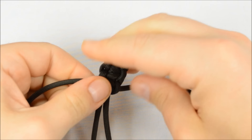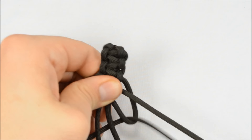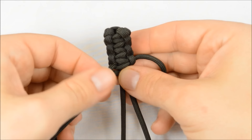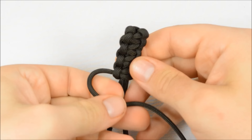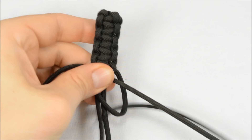You want this bracelet to be pretty tight — those first couple passes weren't very tight but you don't want it so loose that it slides off the end. When I was watching the movie I was with my fiancée, and without even meaning to I turned to her and said, 'Hey, that's a paracord bracelet!' And she just kind of laughed and we went on watching the movie.